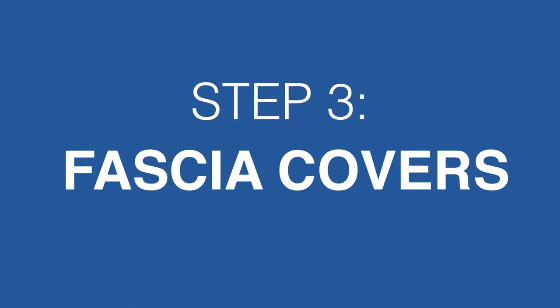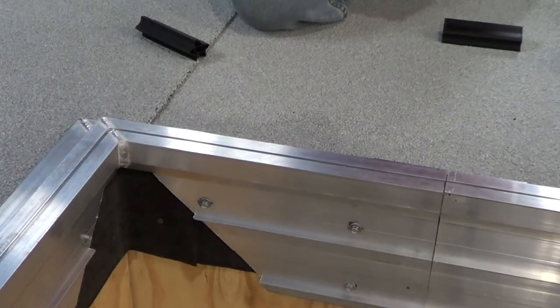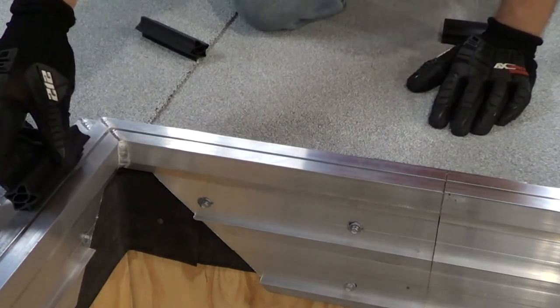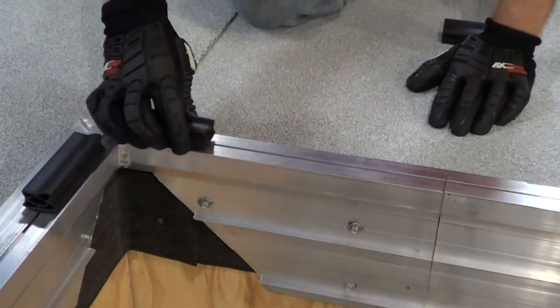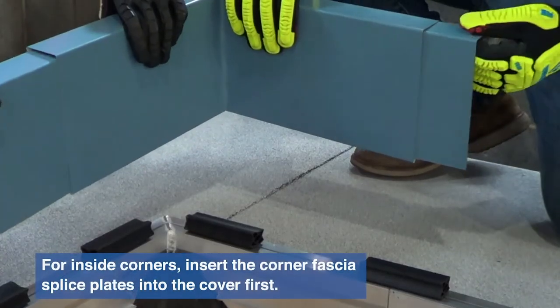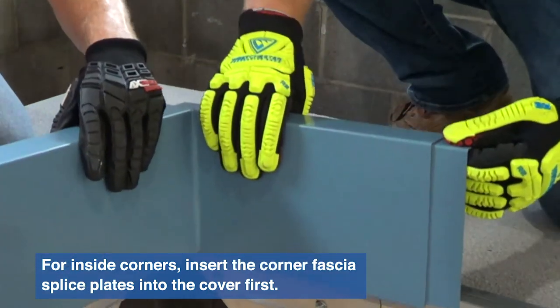When that is done, we'll begin to install fascia covers. Just as we did with the base anchors, start with the inside and outside corners. Place a compression seal on either side of each corner as shown. Then insert the fascia cover splice plate for both sides into the corner fascia cover. Half of the splice plate should still be exposed.